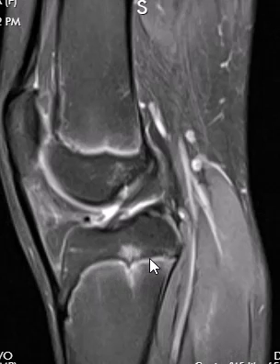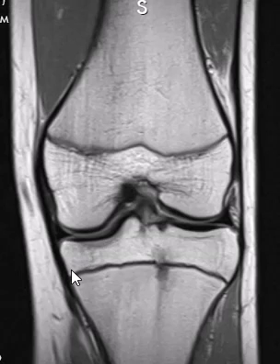We can see it here in the tibia — the localized marrow edema — and then here on this coronal view as well. There's a PD sequence.